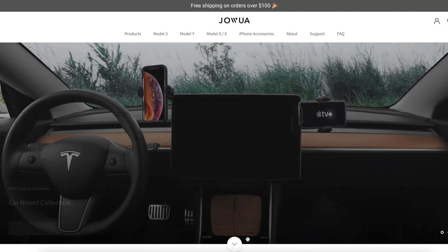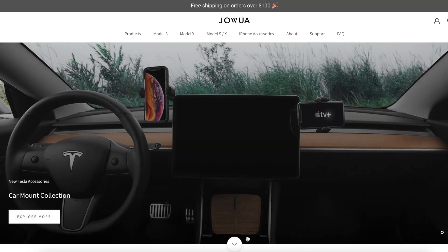They have the entire line available — iPhone 14, iPhone 14 Pro, iPhone 14 Pro Max. They have all kinds on the website, so let's check it out.